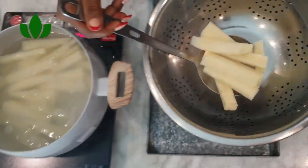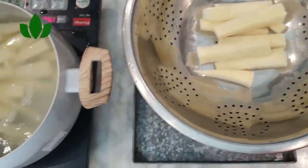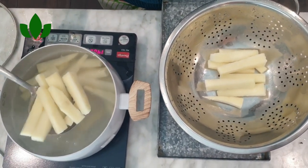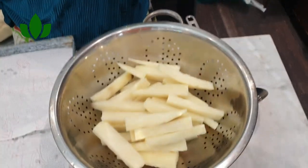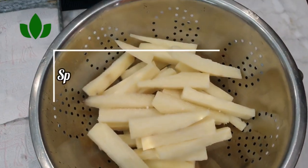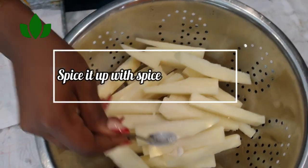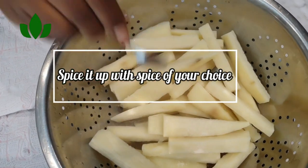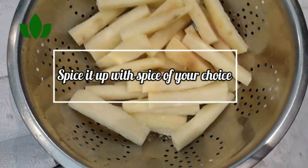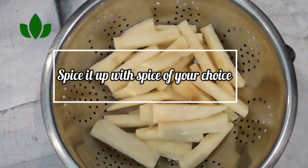The reason you boil the yam is so that it comes out a little bit moist. You are only allowed to boil it for exactly one minute — you can do less, but I do mine for one minute because my wedges are a bit bigger. After boiling, spice it up again.